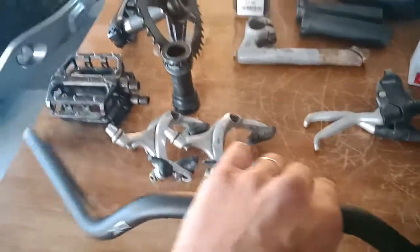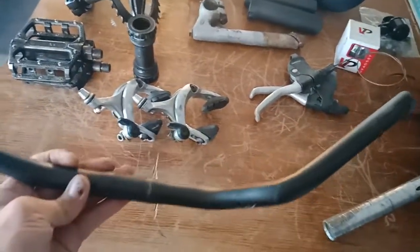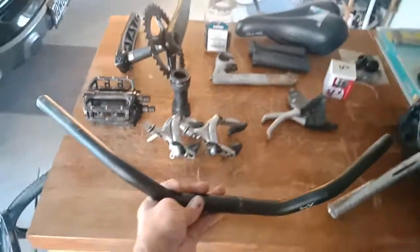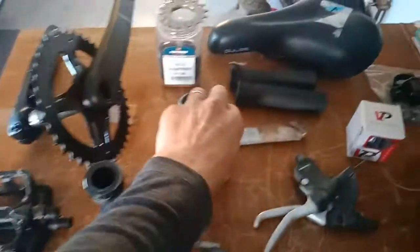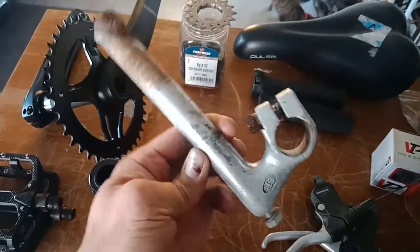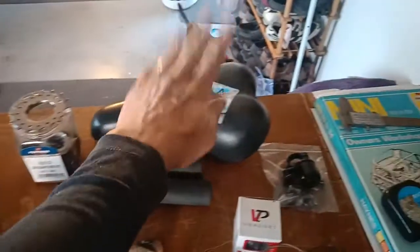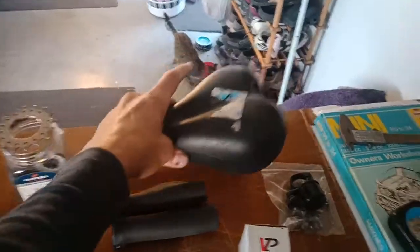For comfort purposes, I'm thinking of putting on these back-sweeping bars with a rise. I don't actually know what model these are, but you can see how they work — that'll be quite comfortable and keep me upright. I'll mate that to this old crusty quill stem which I'll need to clean up. I also found a comfort saddle in the shed — needs a little bit of cleaning but that big old boy will be soft and comfortable.